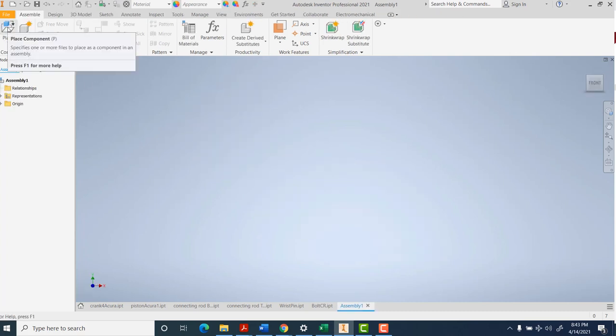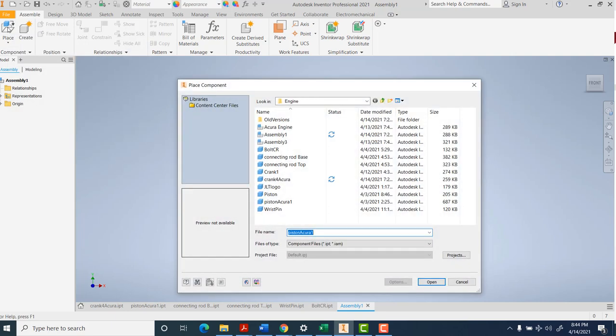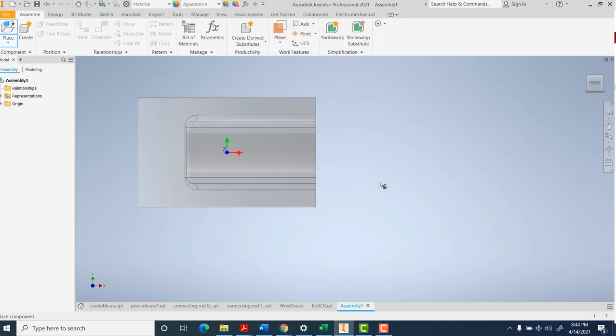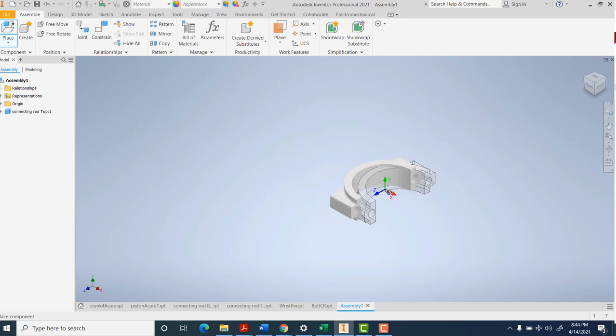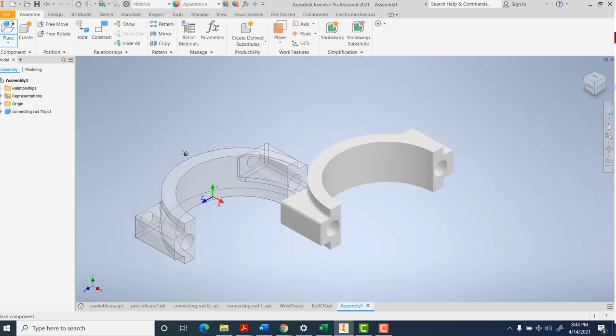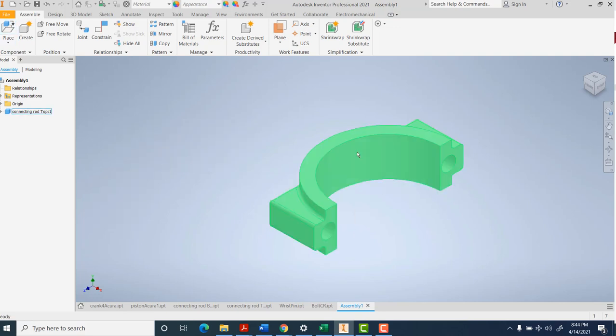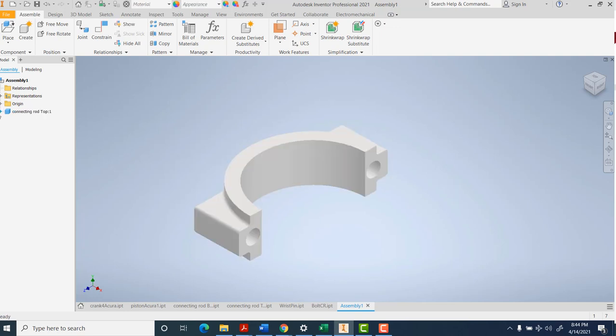So I'm going to start with just the connecting rod. What you do is start up here with Place, and then you have to look through all your files and find each piece you're connecting together. It'll give you one piece and if you left-click it'll keep that. If you keep clicking it'll keep adding pieces. When you're done, hit Escape. Each piece you add will show up on the left-hand side of your screen.